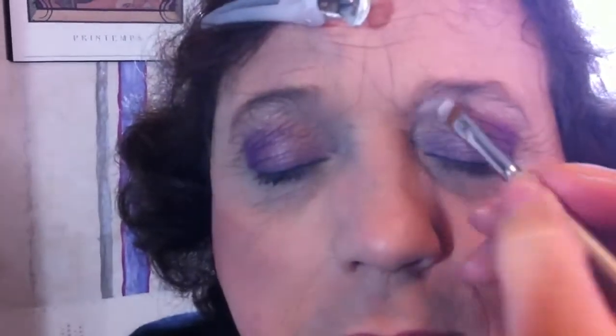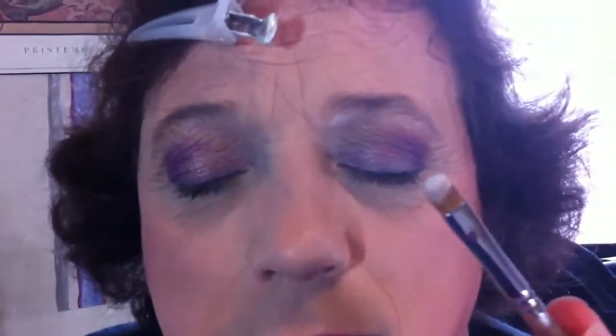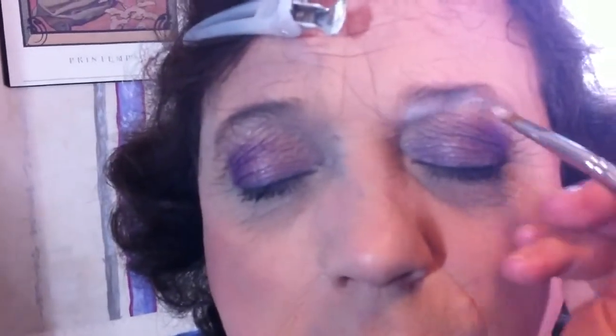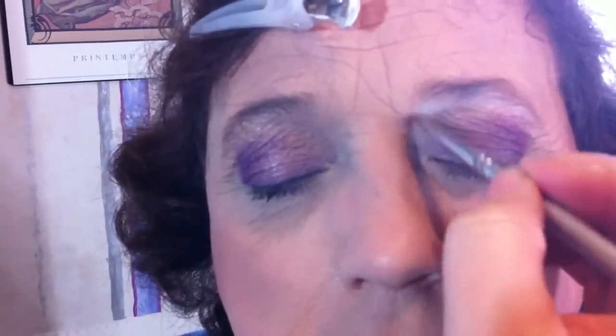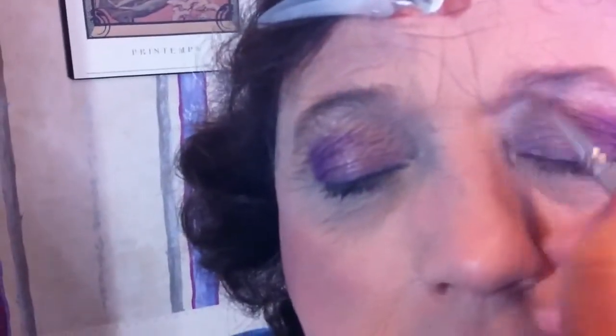Because this is an evening look, you want to highlight underneath your eyebrows slightly more than you would normally during the day. All this is is matte white on one of the flat brushes. All you're doing is just bringing it in underneath the eyebrow to make it pop out. If you feel like you've got too much on your brush you can always tap it off or wipe it off on the back of your hand.